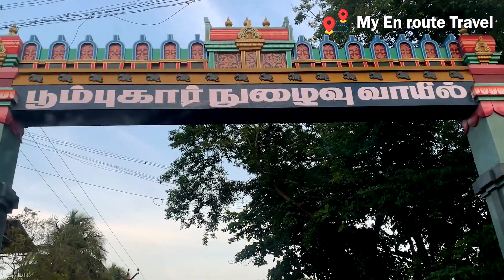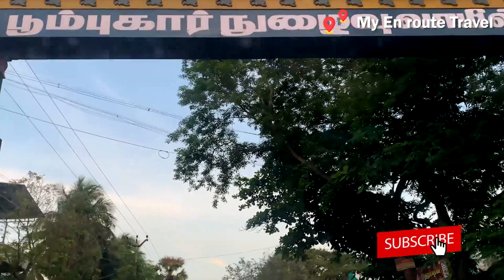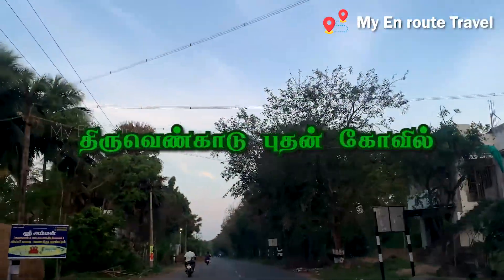Hey hi guys, welcome to my intro travel. Subscribe to our channel and click on the bell button. Now we are going to the thiruven card.